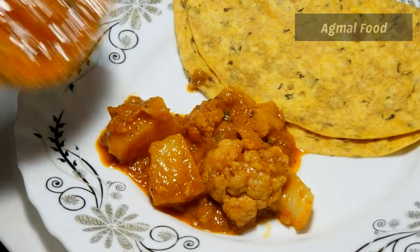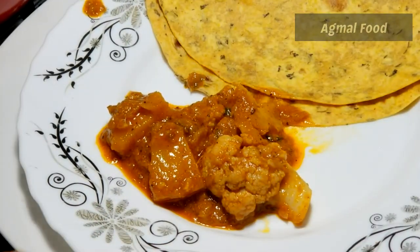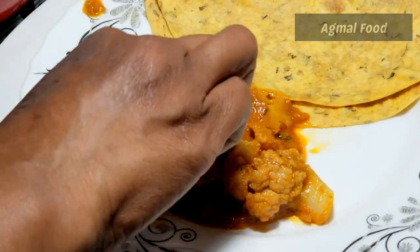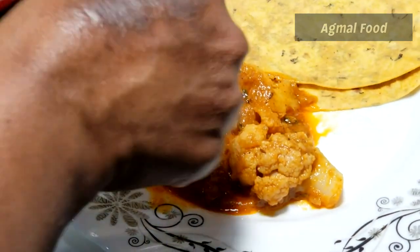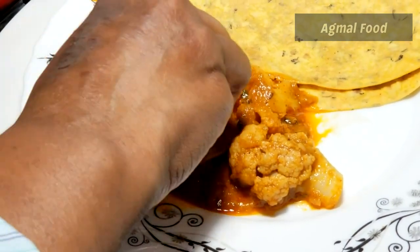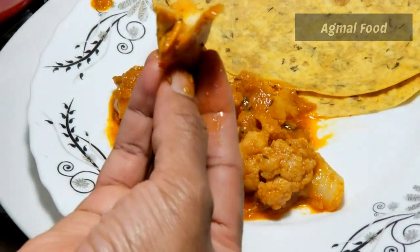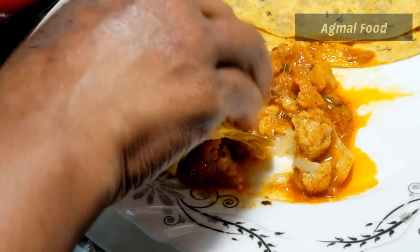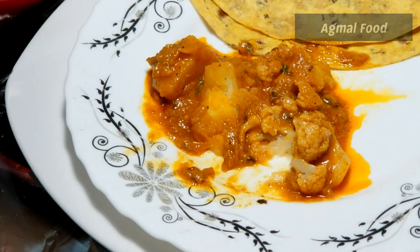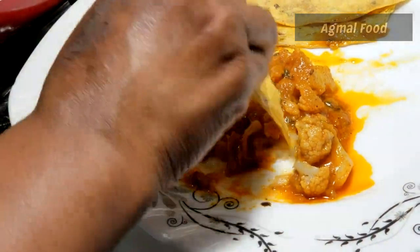We are going to make a soup. We will eat the soup. Please share this recipe. Press the bell button. We will check this recipe and the results.